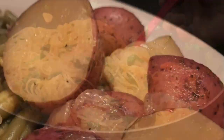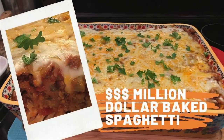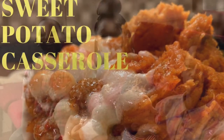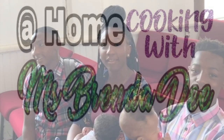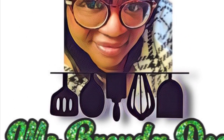We are at home cooking with Ms. Brenda D. So welcome from Ms. Brenda D and our family. Hello everyone! How y'all doing on this nice beautiful day? Today I'm sharing with y'all my breakfast skillet potatoes, and here are our ingredients.